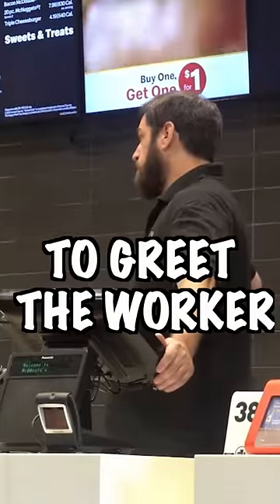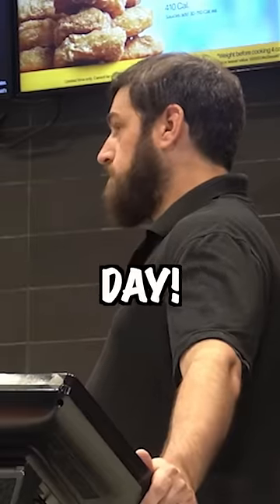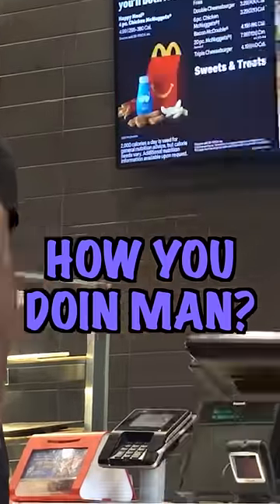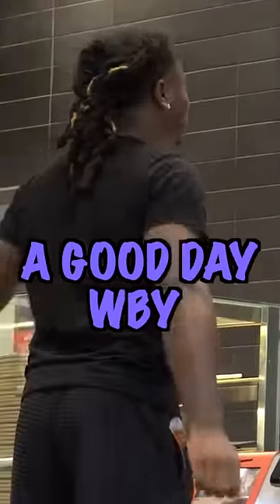Step one, don't forget to greet the worker. Your greeting will make their day, and it will be all the easier to get a free soda. How you doing, man? Alright. Yeah, I've been having a good day. What about you? Alright.